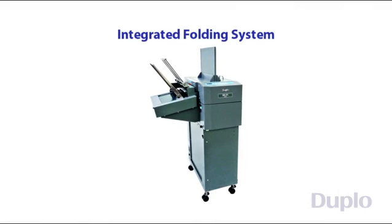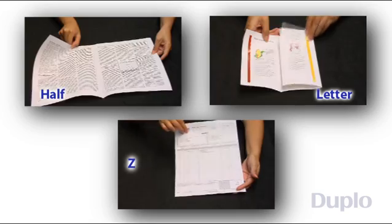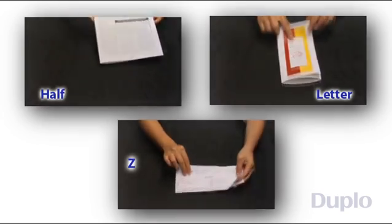Duplo's integrated folding system achieves the next level in digital print finishing automation. Standard folds such as half, letter, and Z are common and no longer profitable.